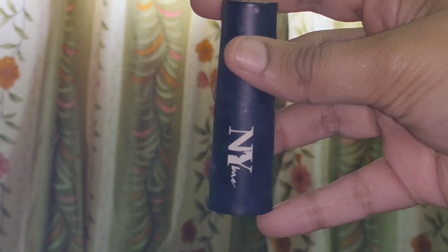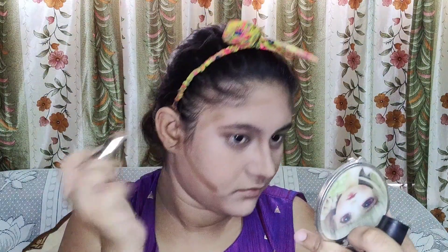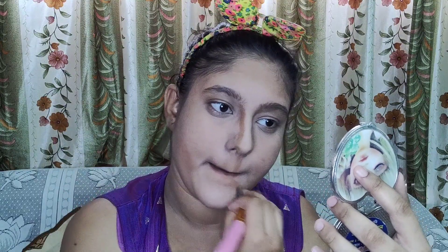For the cream contour, I am going to use the NY way concealer sticks in the shade Toffee. I am going to apply the contour on my cheeks, jawline, nose sides, forehead, cupid's bow, and lower lips — it will give a shadow-type effect to your lips. Now let's blend the contour cream upwards — always blend your contour upwards, not downwards. Blending is the key; if you want to look good, just blend well and have patience to blend the products into your face.